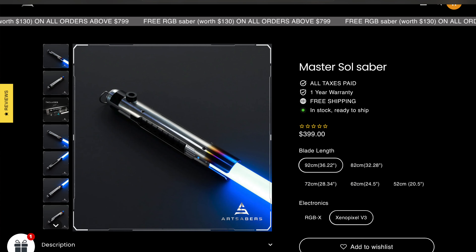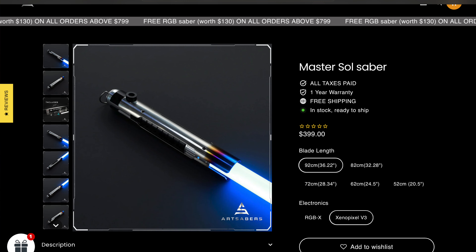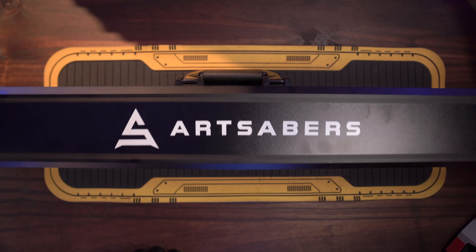This Master Sol lightsaber was sent over from my friends over at Artsabers. I'll put a direct link and discount code for you down below. Let's dig into Master Sol. Saying that any of these are going to be screen accurate is going to be really hard because none of these coming out are going to be truly screen accurate.